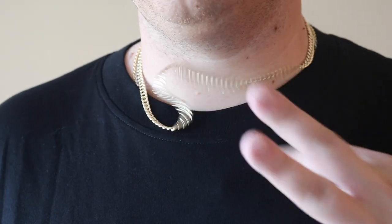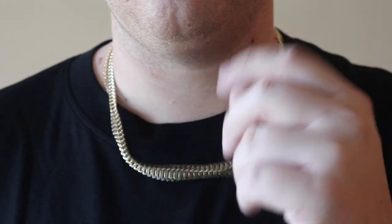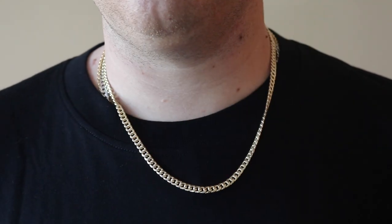With the solid you feel the presence, you feel the weight around your neck, and it does not move around. That's my complaint with hollow chains — they move around. I do the little flick test and the hollow version just flies across my chest compared to the solid version, and again that comes down to gold weight.